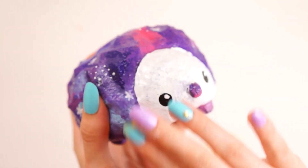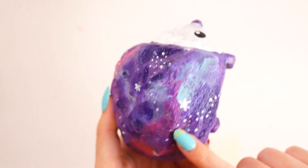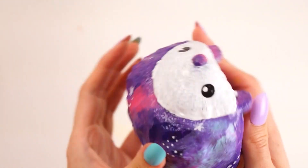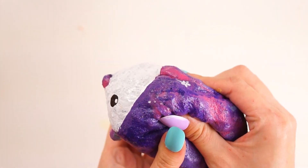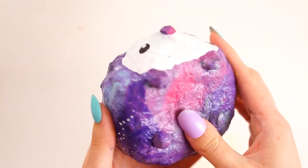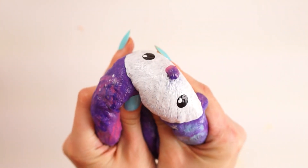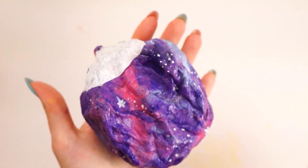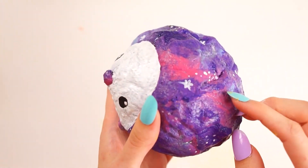Once all the face details were dry, my squishy was complete. I'm really, really happy with how this turned out — I think its chubby body works so well with the galaxy theme. It was a poll between rainbow and galaxy, and I'm so glad this one turned out so well. As you can see, it squishes so nicely, it's super soft and quite slow rising, which I'm really happy with. It's not hard at all — sometimes I put a tiny bit too much PVA in and they can be quite tough, but this one is super soft. It just looks like a cute little pet! Let me know in the comments if you have a name for this little guy — I'm going to say he's a boy, so boy names or any names will do.